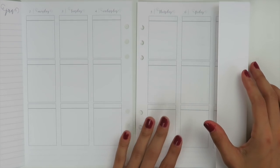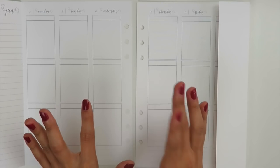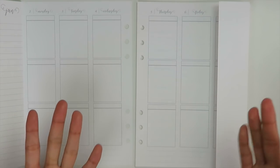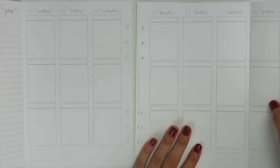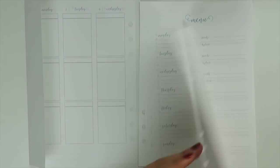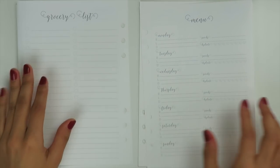I kept everything simple with a gray color so it sets back and isn't too dark or too forward. It's visible but not too apparent. Then when you flip the page over, for this particular one I believe I called it the grocery slash menu slash health packet.